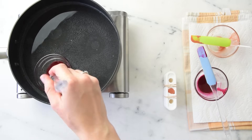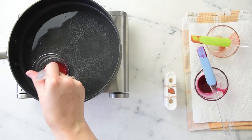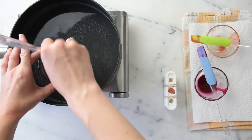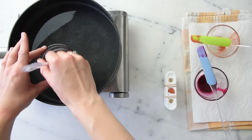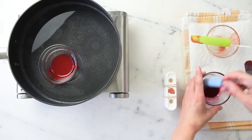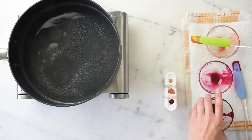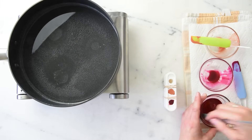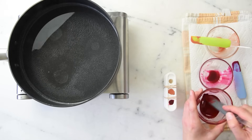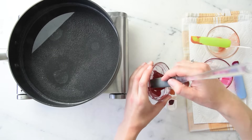This is looking pretty well blended — as I streak I'm not seeing too many pigment streaks — so I'm going to pour this into the mold as well, and this one's going to be the 'B.' I'll let those cool and solidify before moving them to the freezer.